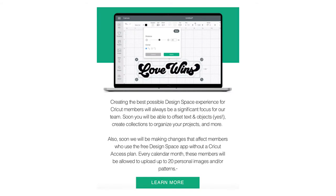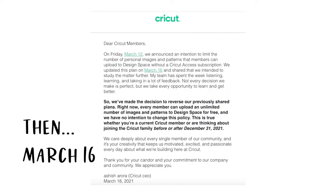On Friday, March 12th, Cricut announced the intention to limit the number of uploads that we could make to Cricut Design Space. And then again on March 16th, they changed that message slightly to say that everything would remain the same until the end of the year.